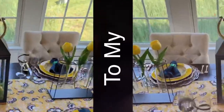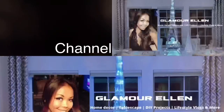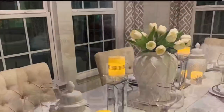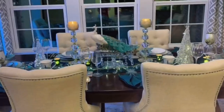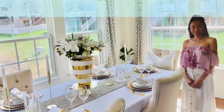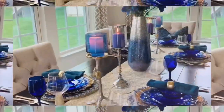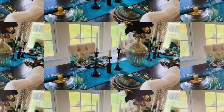Hey guys, welcome to my channel, my name is Glamour Ellen. In this video I'm collaborating with my friends: Antoinette of Decorating Anne's Place, Anne of Anne's Luxury Living, and Sandy of Grandma Sandy. Please, after you watch my video, go over to their channel and tell them I sent you.